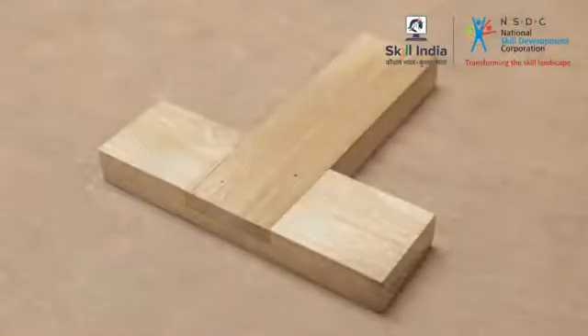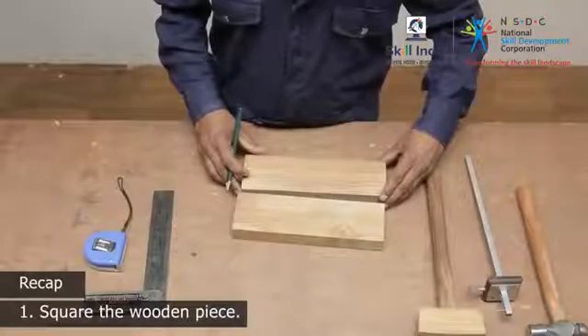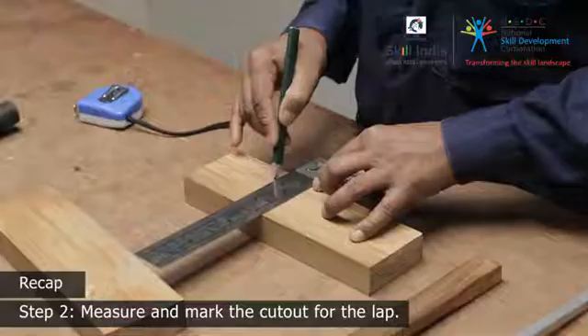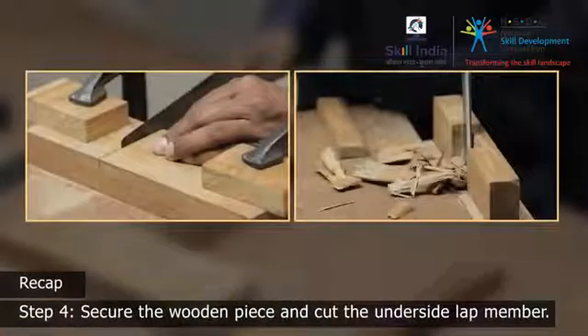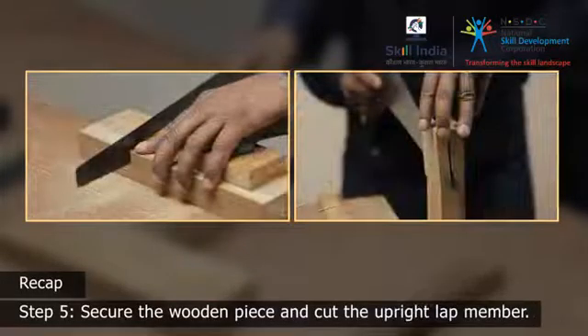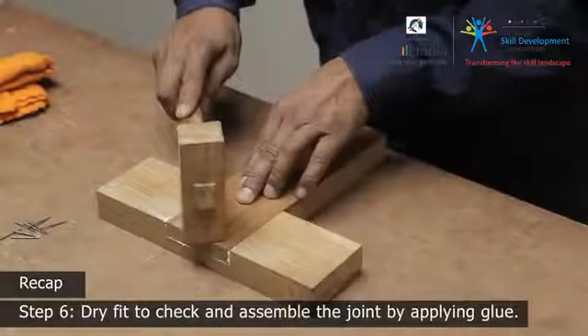Let's look at the procedure once again. Step 1: Square the wooden piece. Step 2: Measure and mark the cutout for the laps. Step 3: Mark the depth for the cut. Step 4: Secure the wooden piece and cut the underside lap member. Step 5: Secure the wooden piece and cut the upright lap member. Step 6: Dry fit to check, and assemble the joint by applying glue. Thank you.